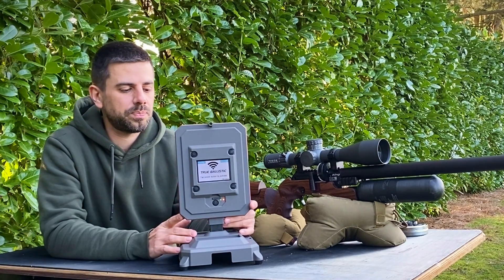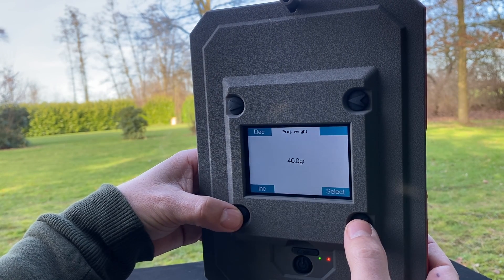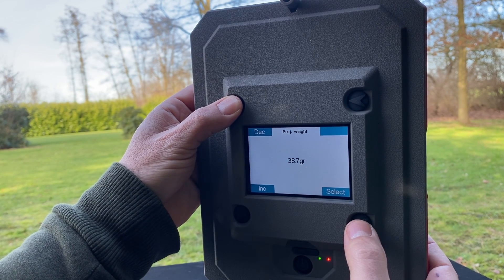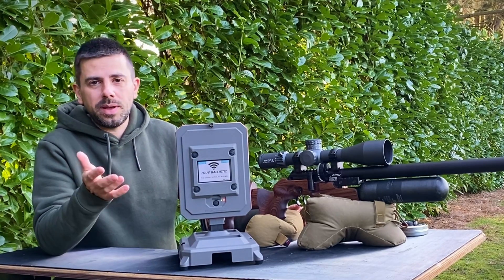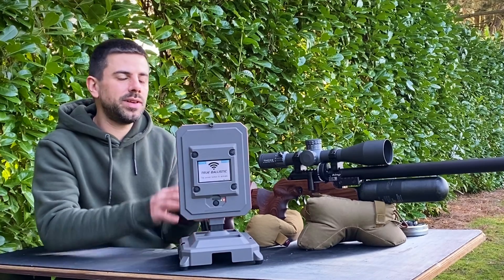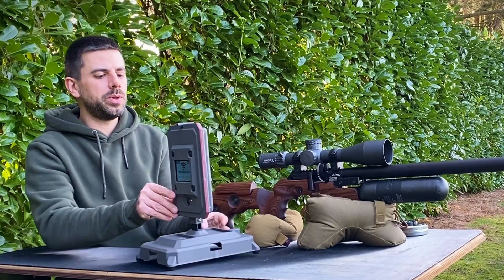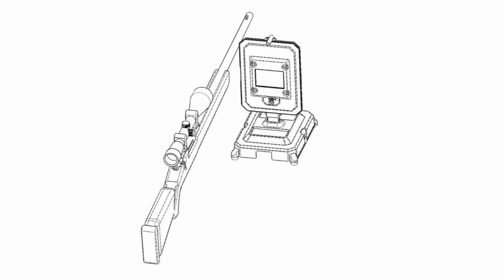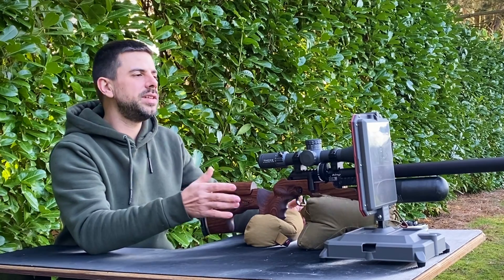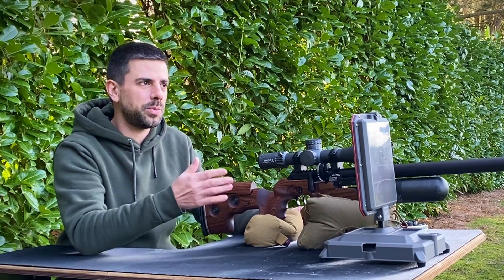One more thing you need to enter is your projectile weight, so the True Ballistics Chronograph can calculate the energy at the muzzle and at the set distances — you can find the projectile weight on the box of your ammunition. It's also important to set up the chronograph next to your rifle correctly: the perfect setup is between 0 to 20 centimeters in reference to your barrel. If that's not possible, you can go into the menu and change the barrel offset so it generates the correct numbers.